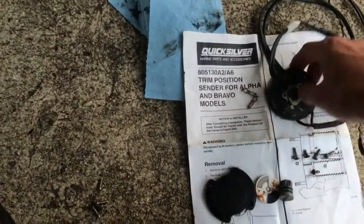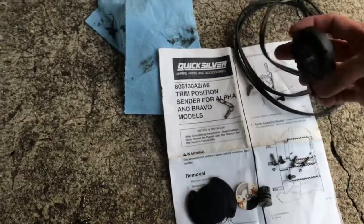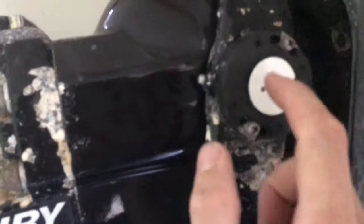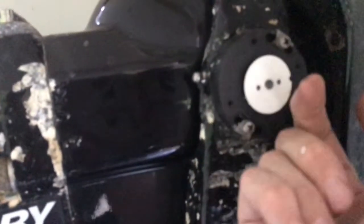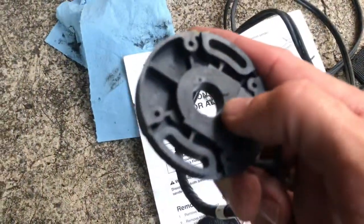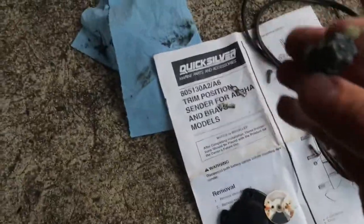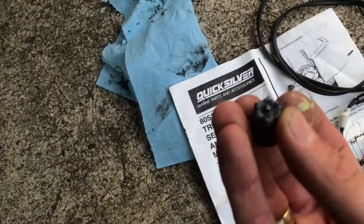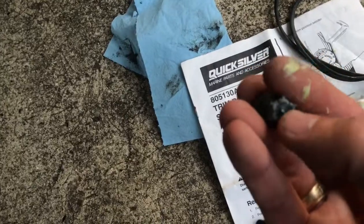What I did is I basically used this brand new trim send unit as a donor and took the brushes off and put them in behind here. The second thing I did was use this disc, and once you line it up, you take this unit completely off and line up the marks on the back. There's a mark right there, and it lines up with — right there — there's a little mark right on top.